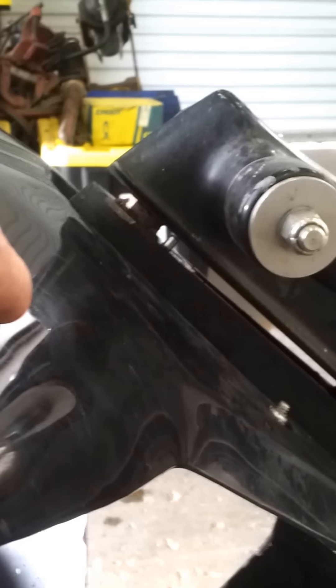Basically, to remove this foot you have seven bolts. Two bolts are located up underneath this flat unit here above the impeller — there's two bolts there.